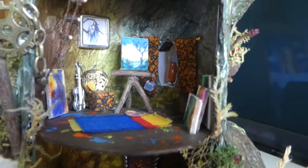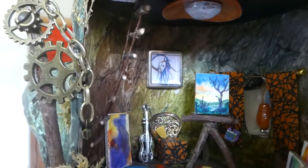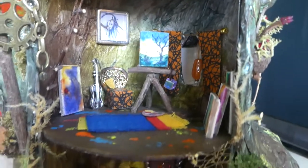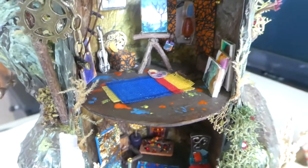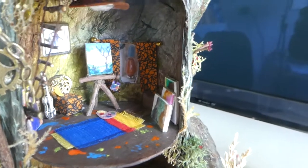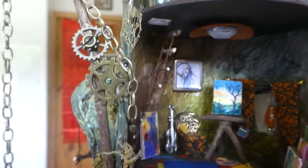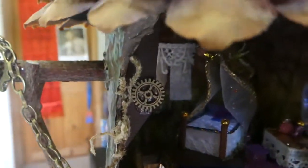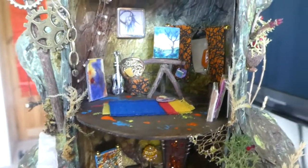Then we come up into the studio. In here we've got one of my paintings on the wall — one of my unicorns — and the floor is dirty where the artist has spilt bits and pieces, pots with paint on them perhaps. Every room has a ladder up to the next floor; I made the ladders with little sticks from the garden, and that goes up to a trap door in the floor above. Every floor has a trap door. So that's the studio.